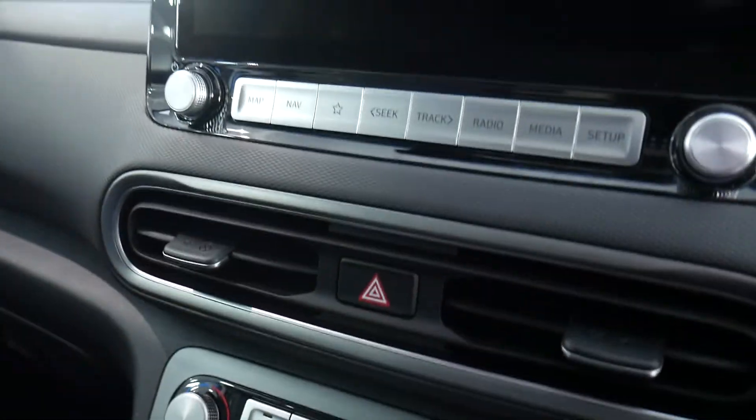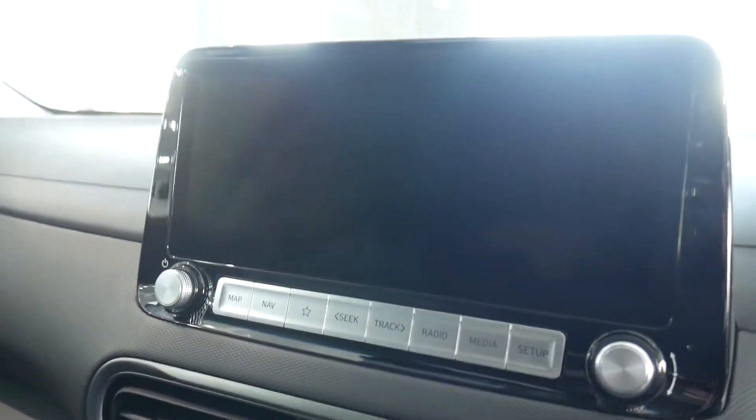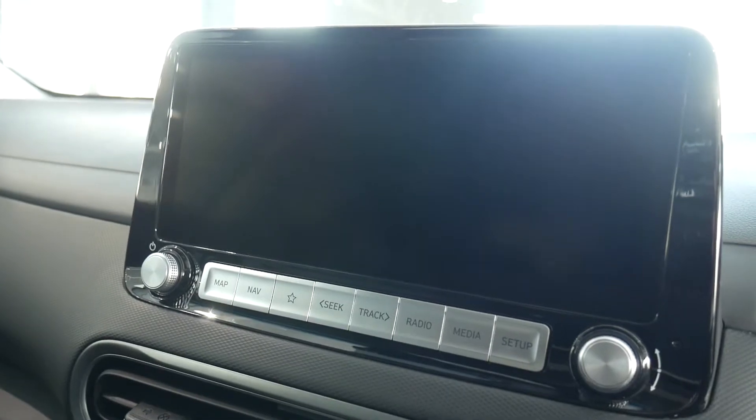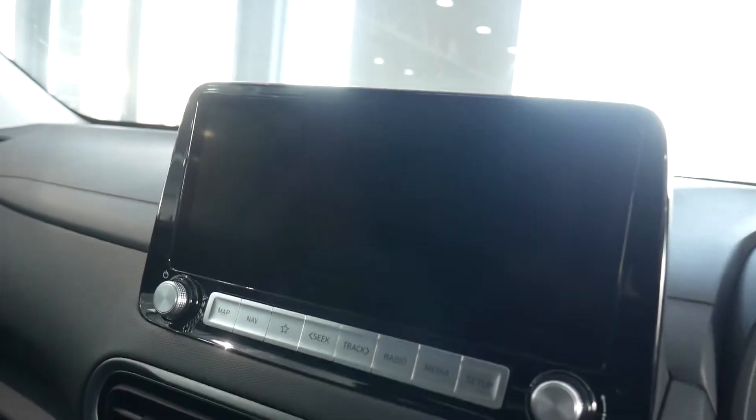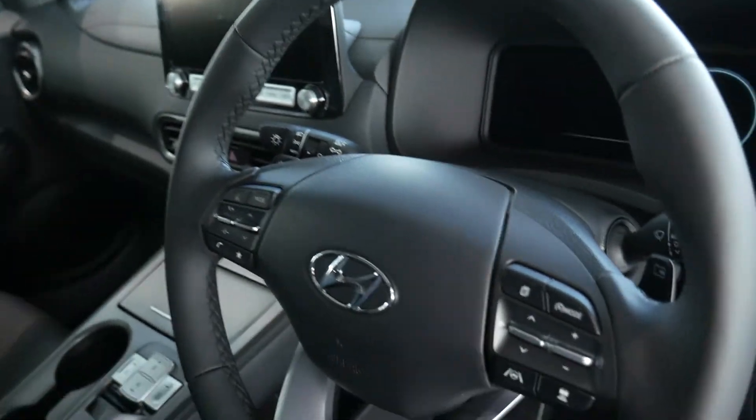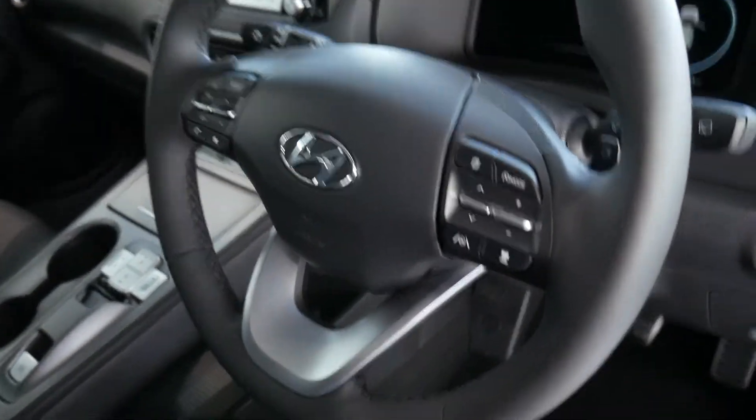Climate control, satellite navigation, rear parking camera, digital radio. The system also incorporates Apple CarPlay, Android Auto and also Blue Link. Auto dimming rear-view mirror, automatic lights with high beam assist and automatic wipers all standard.